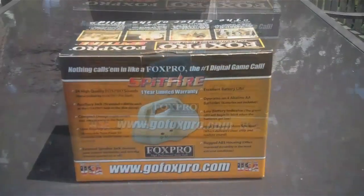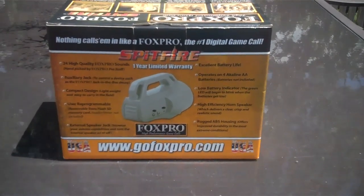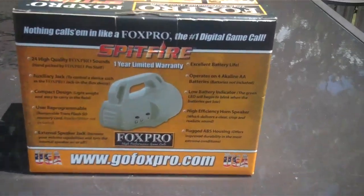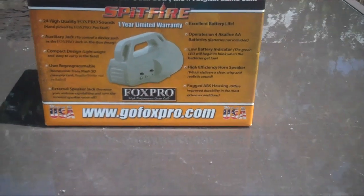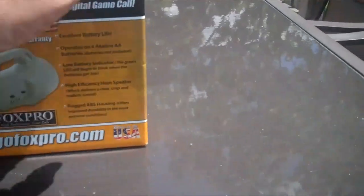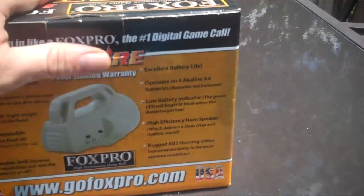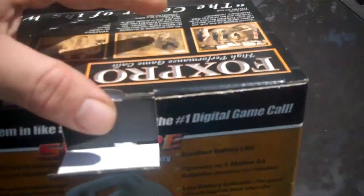Hey YouTube, it's me Killer B, and I got this cool Spitfire Fox Pro digital game call today. I'm so excited, can't wait to open it up and play with this thing. It has 24 calls on it, runs on four double-A batteries and a nine-volt battery. It's supposed to last around 10 hours on one set of batteries. I've been wanting one of these — I do have hand calls, but a buddy of mine has one and it works great.